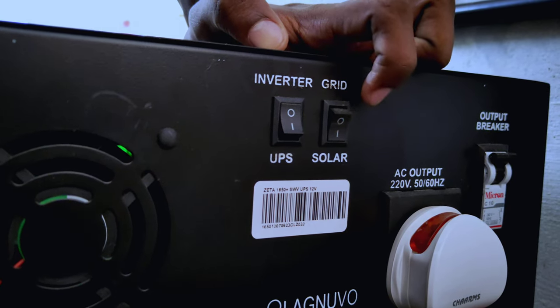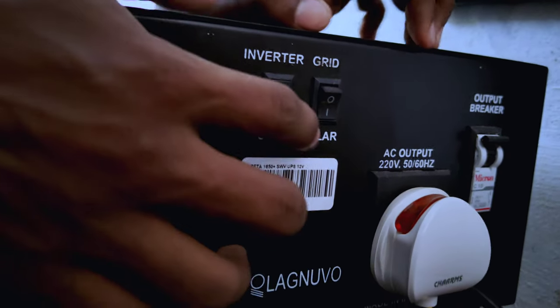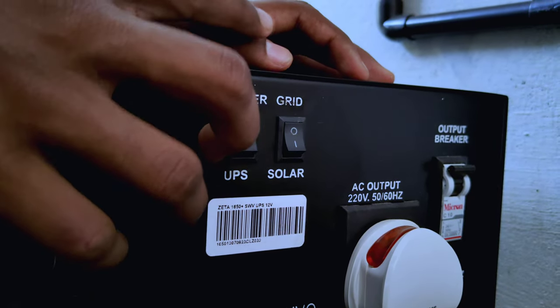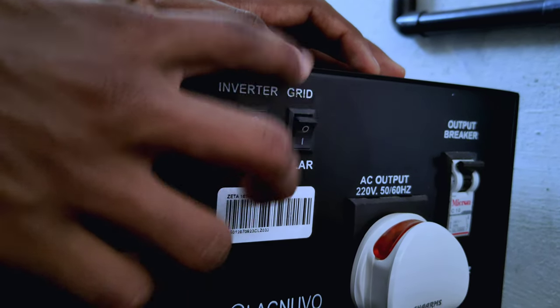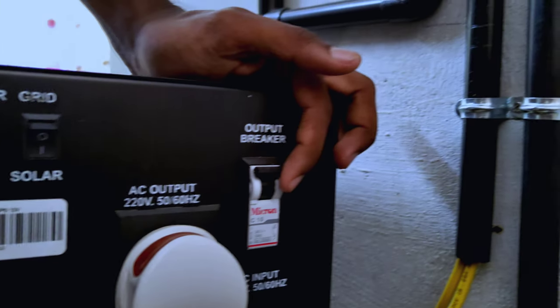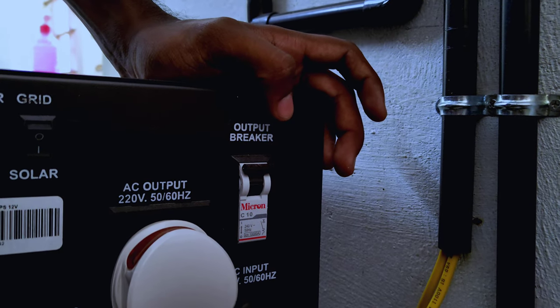This is the grid mode and the older inverter is giving us off. The battery is charged with the KCB battery and the grid. Now we have to switch to the inverter — there is a breaker on the side. It will cut off the output automatically.